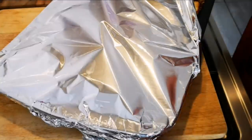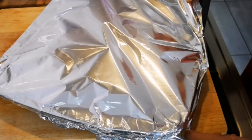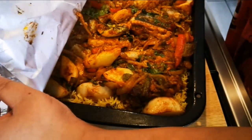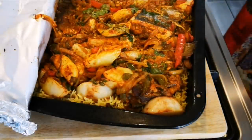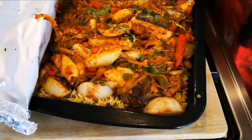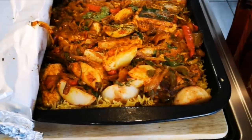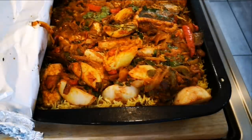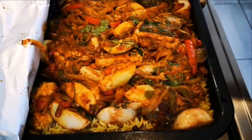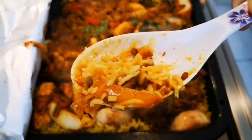Okay guys, we're done. I'll open the corner and just check here — I'll have a taste as well. Absolutely delicious! Look at that! Yummy in my tummy. Wow, anyways guys, hope you enjoyed the video. Look at that rice! I hope you enjoyed the video and I'll be back again with another video soon. Look at that!